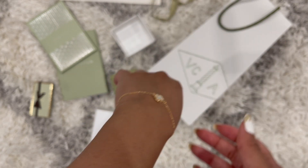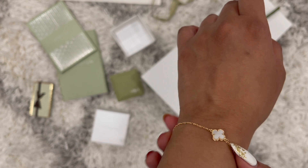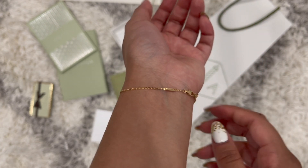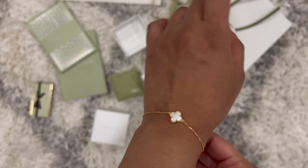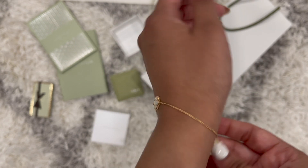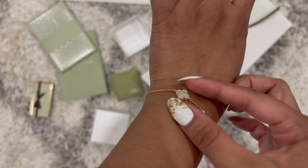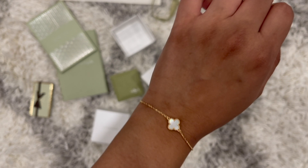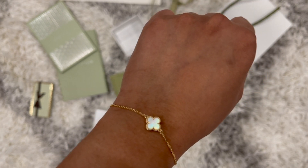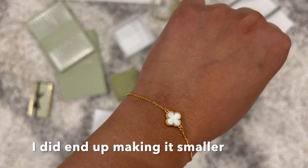It has two adjustable clasps — mine is on the second one. I have a very tiny wrist so even this size still falls off a bit; I'd prefer it to sit right there. The SA said to wear it for a couple of days and see how I like it in terms of comfort, and if not they can adjust it and make it smaller. I'm going to try it out and see how I like it.